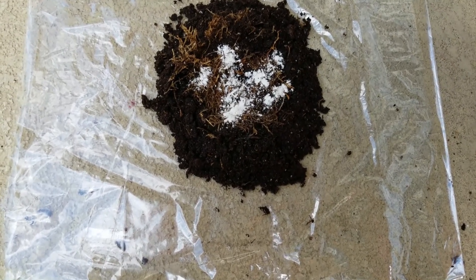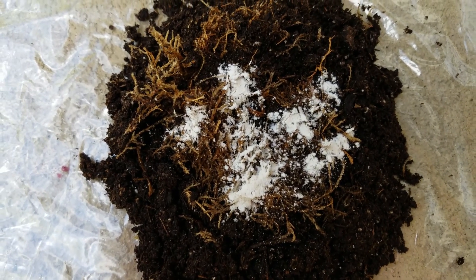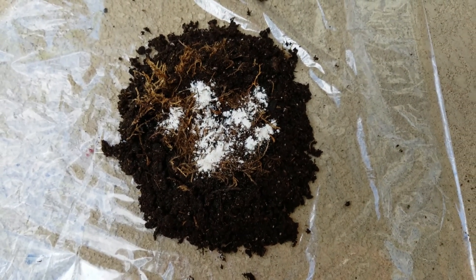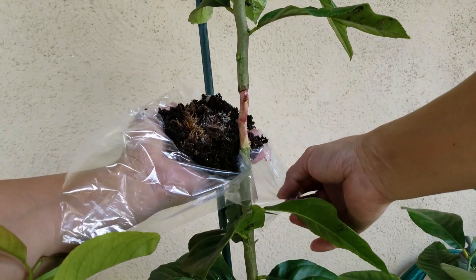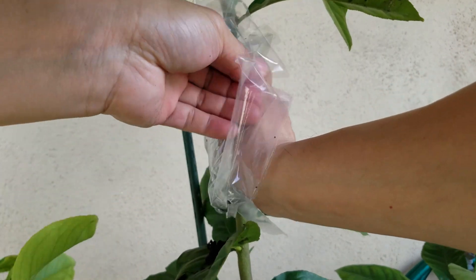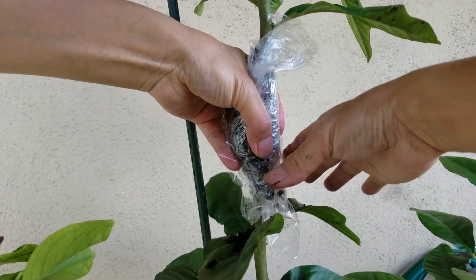Right now I already put the pre-soaked soil on the plastic sheet and some pre-soaked moss on the top. I sprinkled some rooting hormone and it's ready to go. I'm going to use this to wrap that cutting area. My soil is ready — I'm going to wrap this area now.